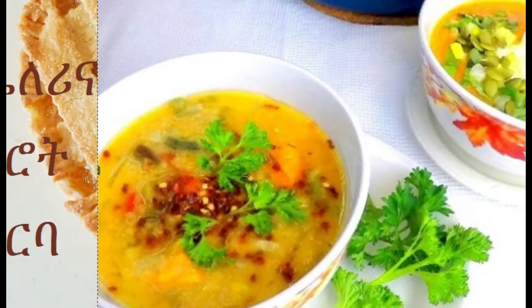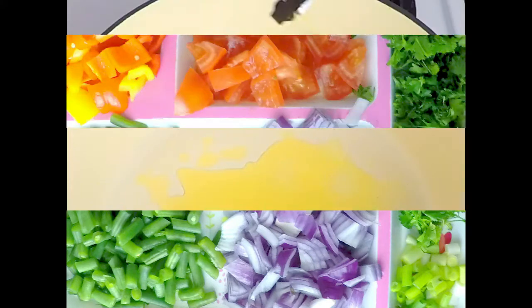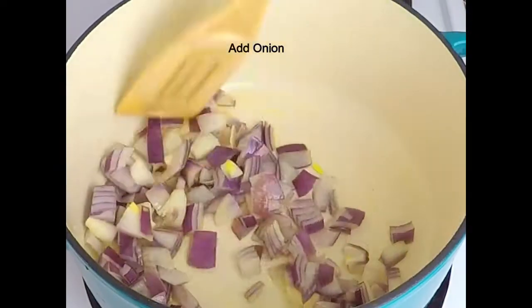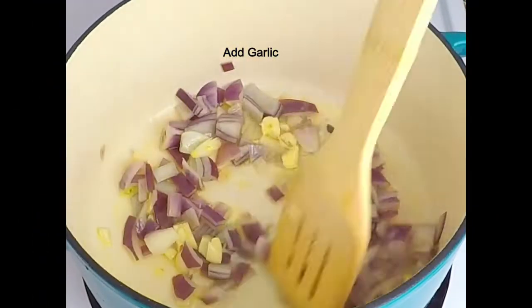After making the sauce, we'll get the sauce and mix it up with the fish.